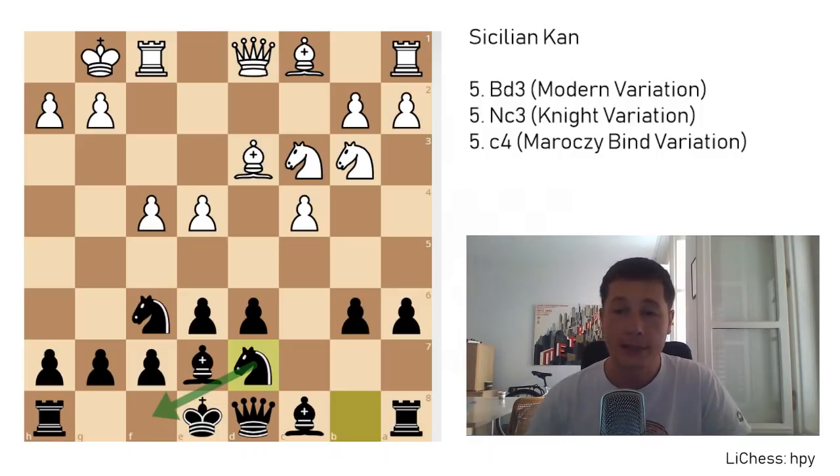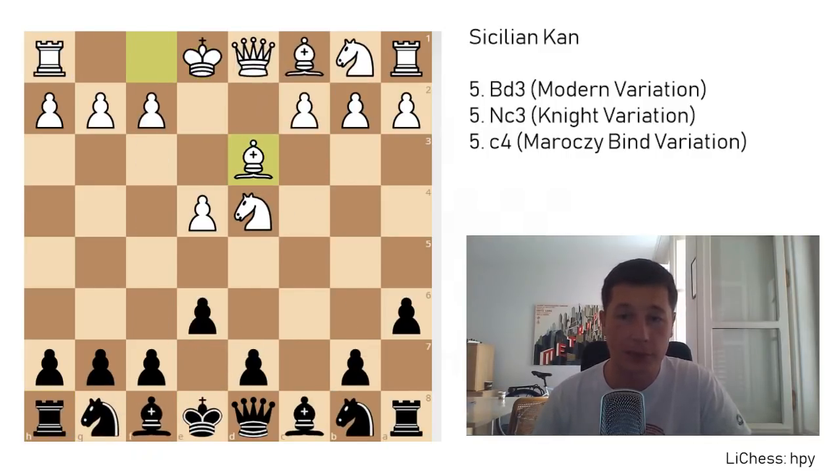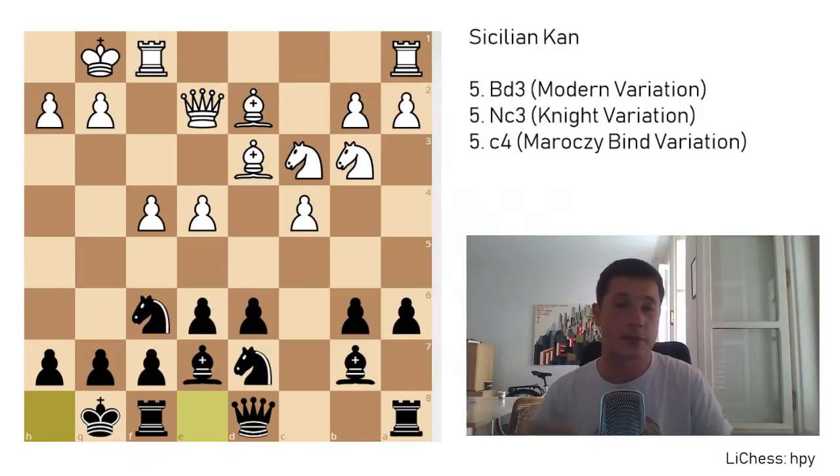After knight b to d7, queen to e2 is played by white, bishop to b7, bishop to d2, and castles. This is the beginning of the variation after 5. Bc5. Just remember that after bishop to d3, black can go for bishop to c5, and after knight to b3, you can either go to e7 or to a7. Both moves result in a similar setup in which, after both sides castle, the position should look something like this.